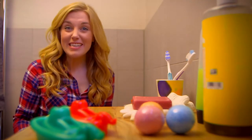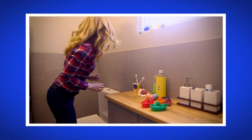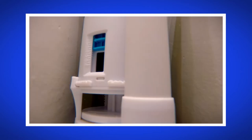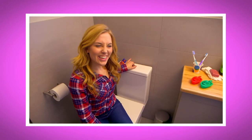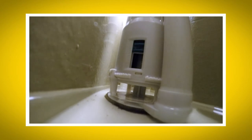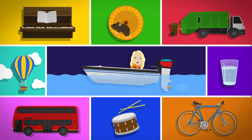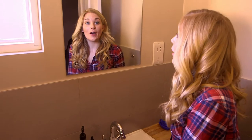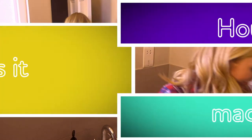I think toilets are really clever! What was your favourite bit about seeing how a toilet flush worked? Can you remember the name of the top part of the toilet that holds the water? That's right — it's the cistern, and it empties out the water when you flush the toilet. Did you hear the gurgling sound the toilet made after it was flushed? Did you see how the cistern filled up again straight after? So the next time you flush the toilet you'll know how it works. But do you know how a toilet is made? Let's find out!